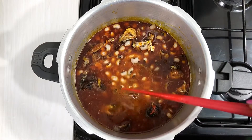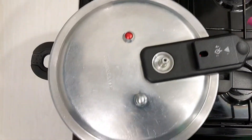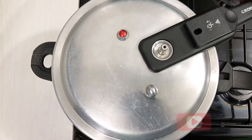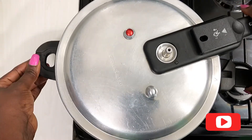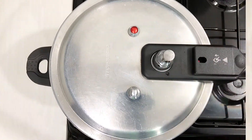Stir and combine properly, then cover your pressure cooker and allow to cook for about 15 minutes. Five minutes after it hisses, turn off the pressure cooker and allow it to cool before you open the pot.